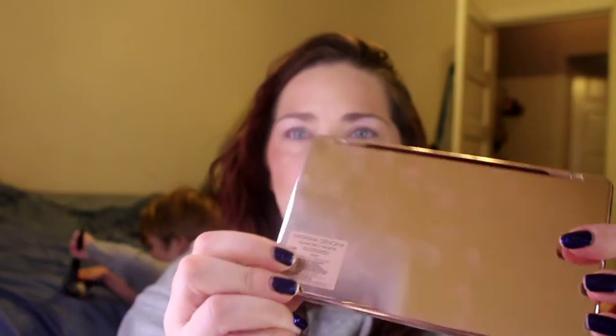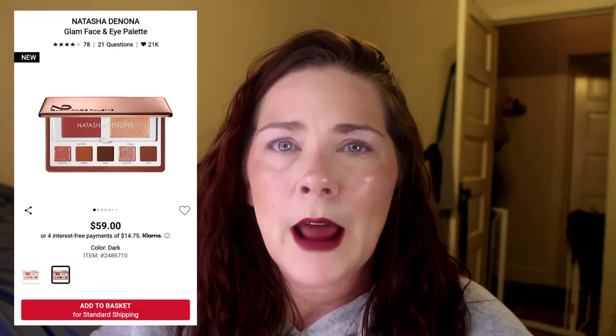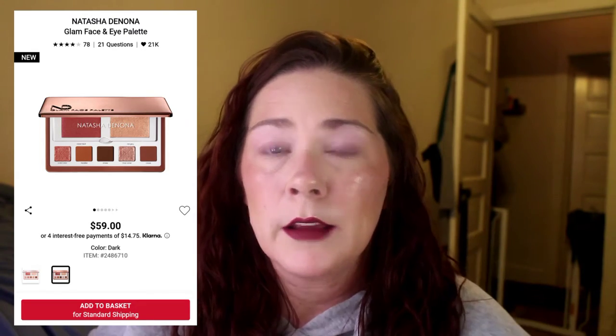It goes all the way open and shut, and nothing on the back but the mirror again. Her palette has an 18-month shelf life and it's made in Italy. I'm not sure on the pricing, but I will put the price right here. She does also have another palette out — same thing but in a darker shade. I haven't tried that one. So let's just dive right into this.